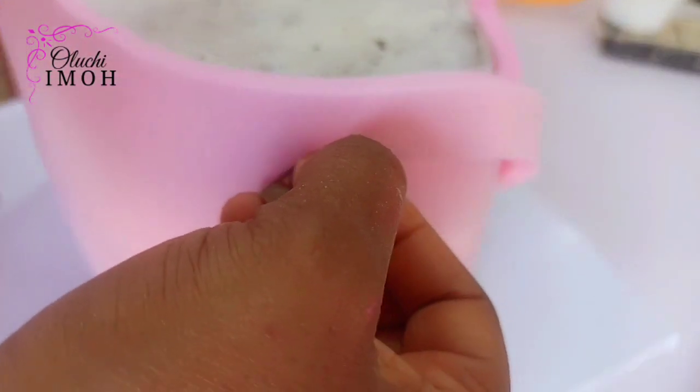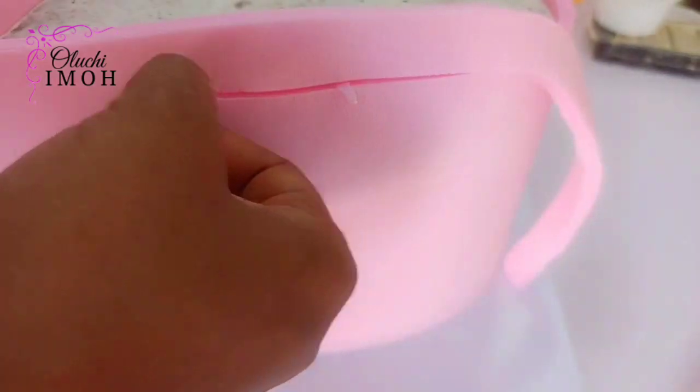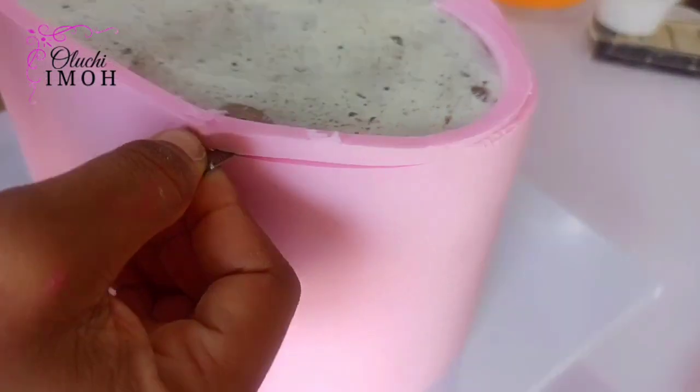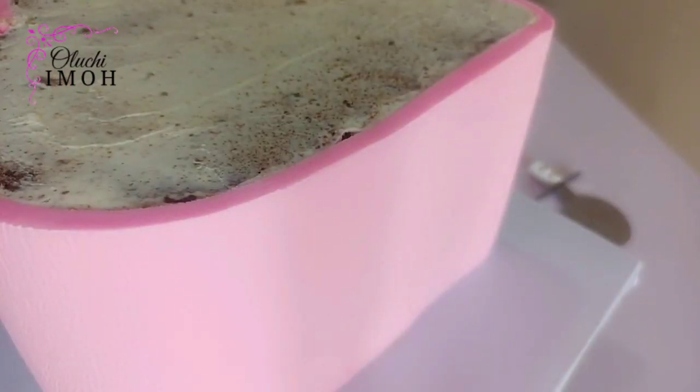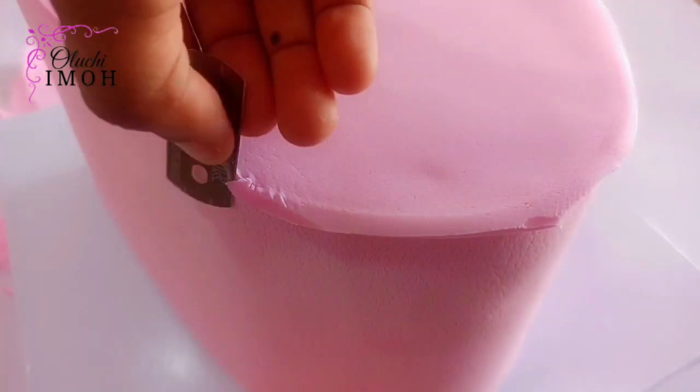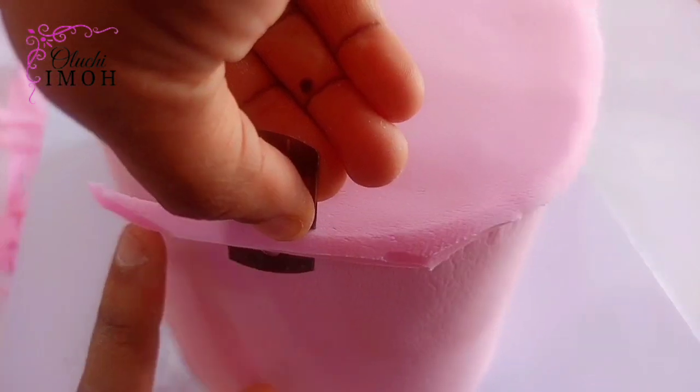If you've watched the video on fondant mistakes to avoid, you can relate with this. You can see the excess fondant above my cake — I'm using a clean blade to cut off the excess and make sure it is flush with my cake. I already applied some water to the fondant before applying the top, so I'm smoothening it out and making sure it adheres. Then I go in with my blade to take off the excess, after which I move to the next step.